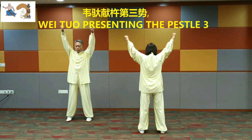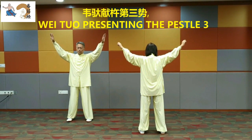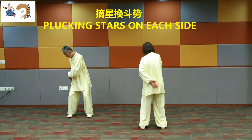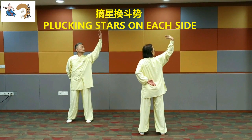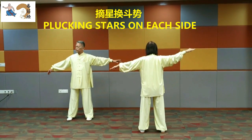Plucking stars on each side. Turn left. Pluck a star on the left. Extend the arms horizontally. Turn right.